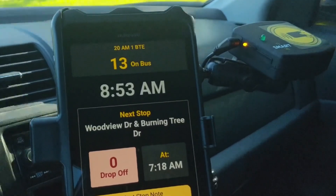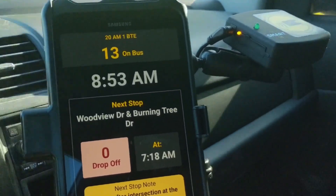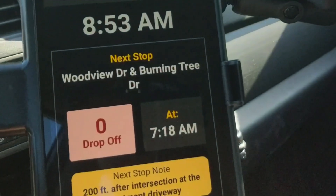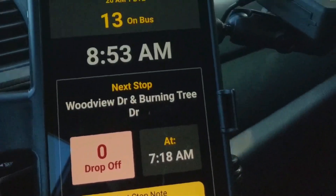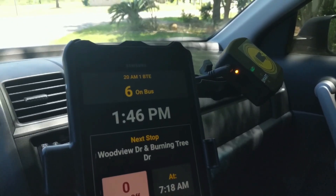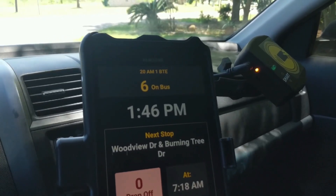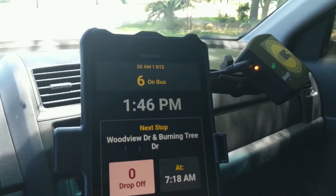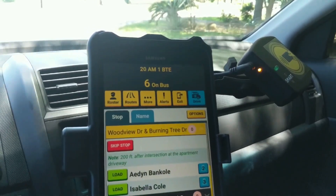Like before, when your bus starts moving your tablet will switch to drive mode, but drive mode looks a little bit different for this upcoming stop. That's a stop note that our router has added to help us out. Sometimes you'll arrive at a stop and the first student to board doesn't have their SmartTag ready to scan. Tap anywhere on the screen to get out of drive mode and this will pull up your roster.